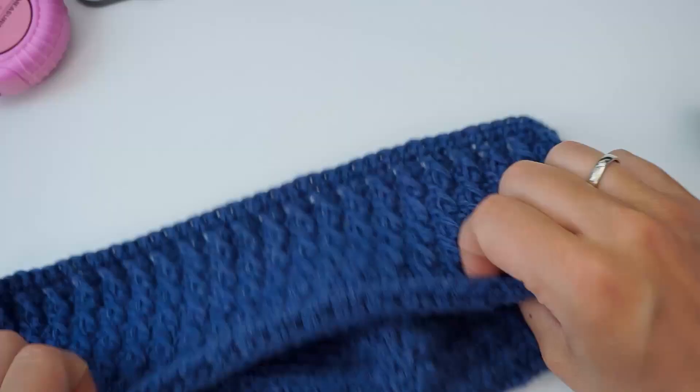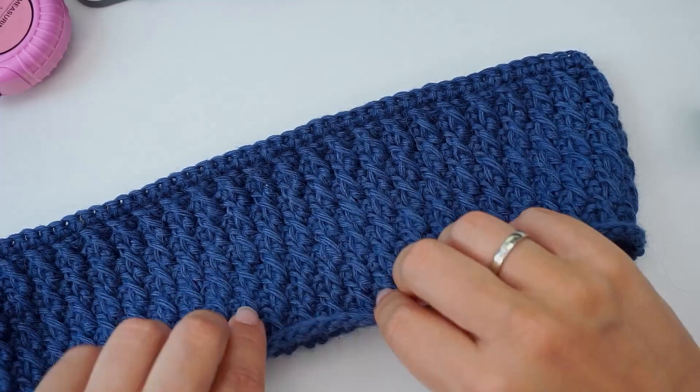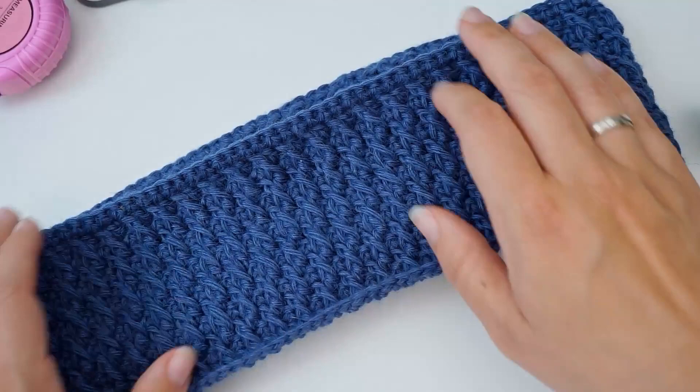Turn it over and we're done! I think this came out very beautiful — a beautiful alpine stitch alpaca headband. I hope you found the tutorial easy to follow. If you did, please press thumbs up and subscribe to my channel. I hope to see you again soon, bye bye!